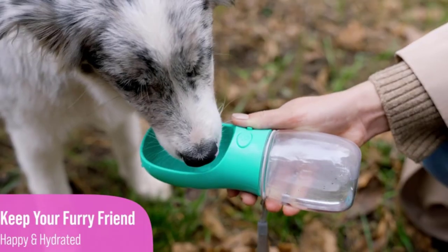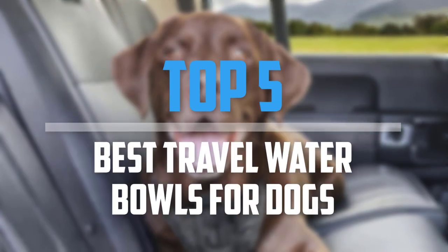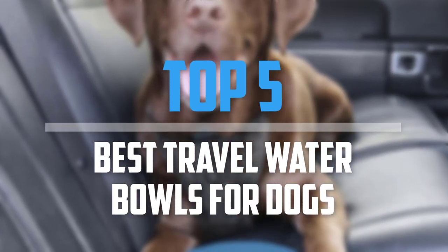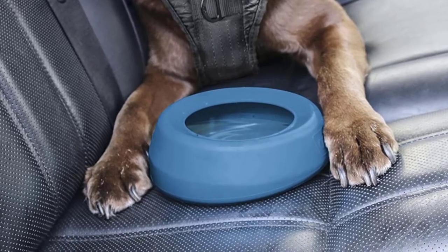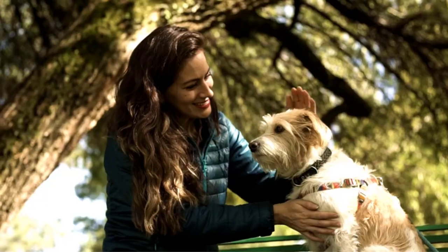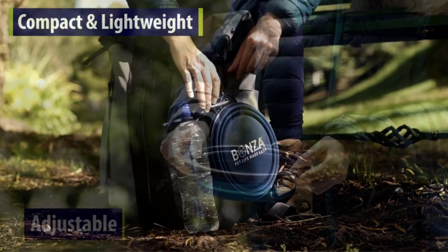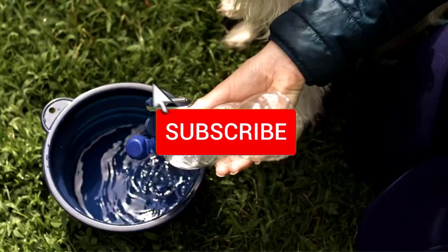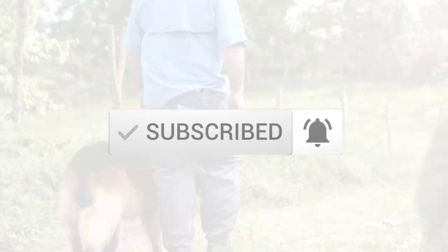Are you looking for the best travel water bowls for dogs in your budget? In today's video we break down the top 5 best travel water bowls for dogs. I made this list based on their price, quality, durability and more. To find out more information about these products, you can check out the description below and also make sure you subscribe for more reviews. Let's get started with the video.